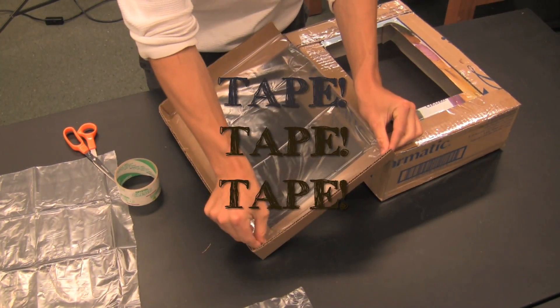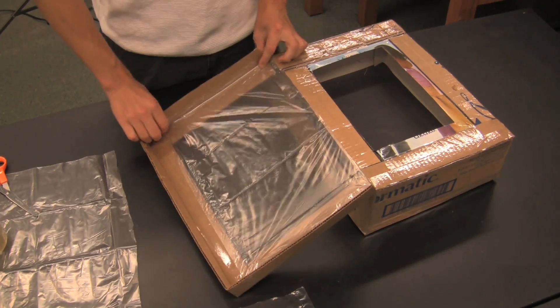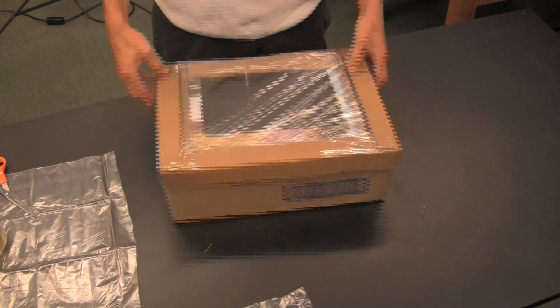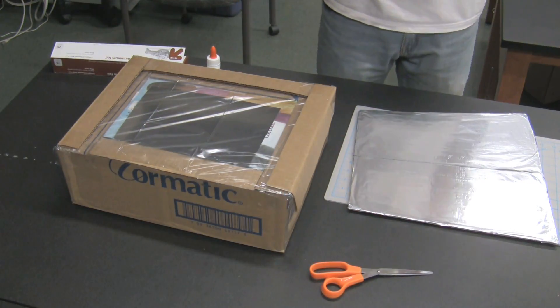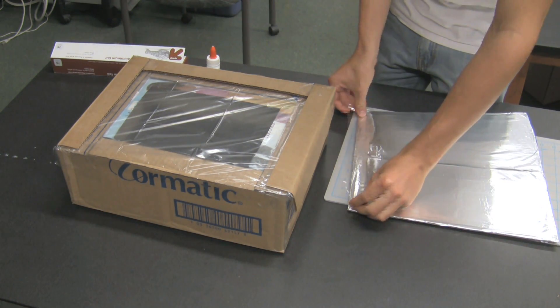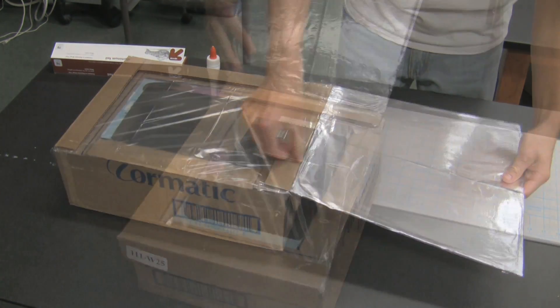Now I'm going to put some stuff in the oven for two minutes. The purpose of reflectors is to take solar radiation that would otherwise not have hit your oven and reflect it through the clear plastic window.